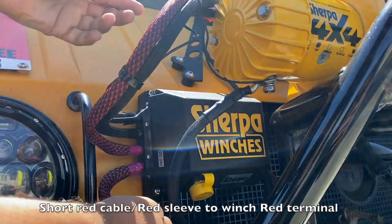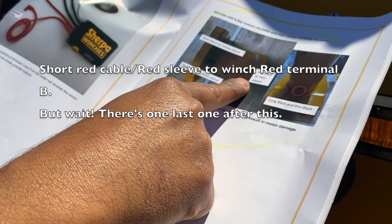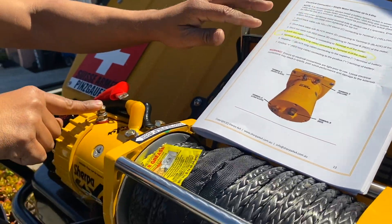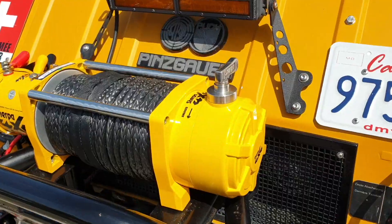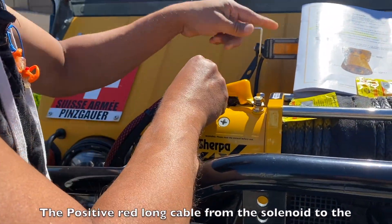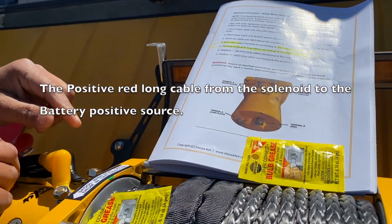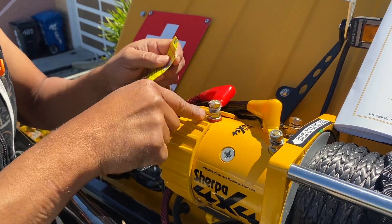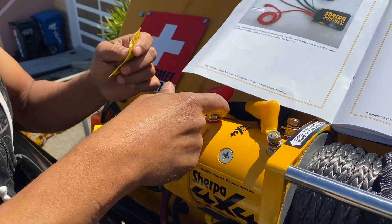And finally, we connect the short red cable with red slip on the top right there, which is this one right here. And the positive red long cable connects to the positive terminal of the battery. We're going to put a little bit of dielectric grease around the terminals so they get a little more protected against the elements.